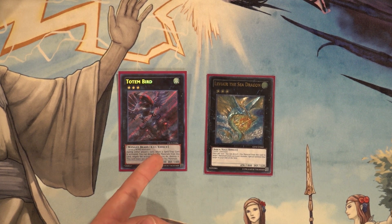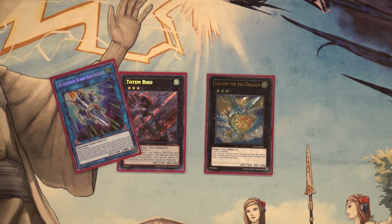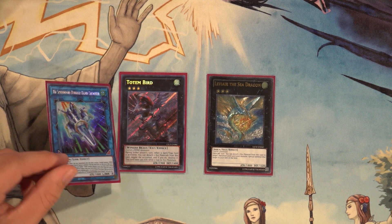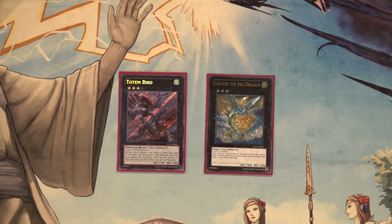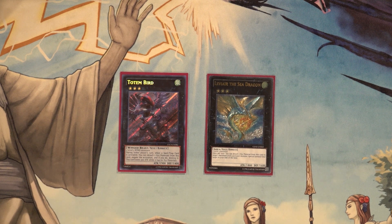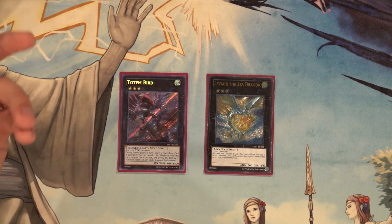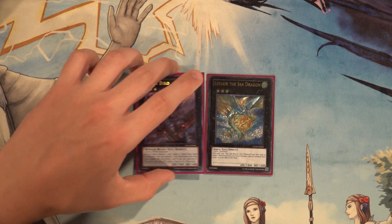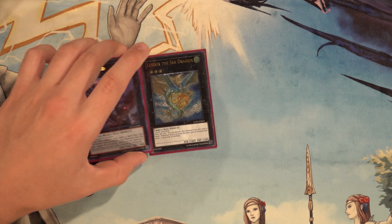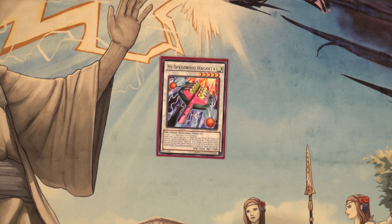Totem Bird is huge because in some hands we can make this card, which puts up spell and trap negation on the board. Since we're never really using Rubber Band Shooter's first effect to gain an additional normal summon, we don't have to worry about always being locked into synchros, so we can actually play XYZ monsters. Totem Bird during either player's turn when a spell/trap card or effect is activated: you detach two XYZ material to negate the activation and destroy it, then this card loses 300 attack while it has no material. Leviair summons a level four or lower banished monster to your field, which can recycle Dandyko Duke.